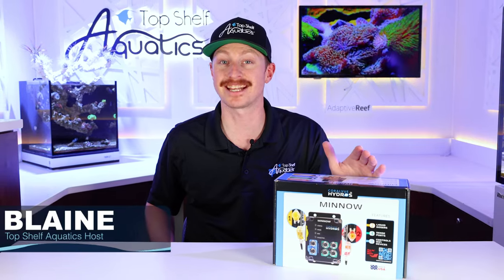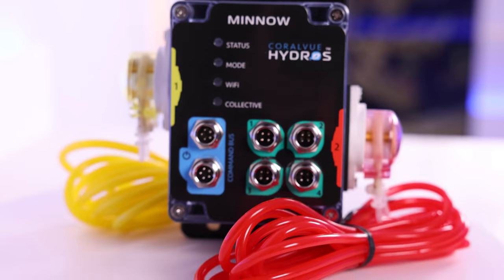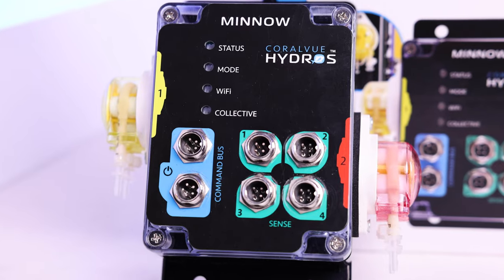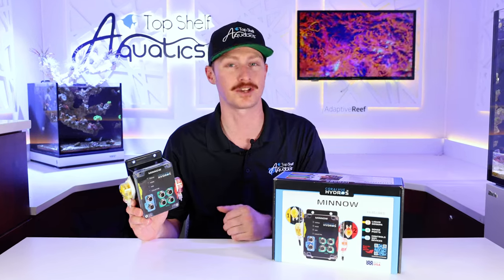What's going on reefers? Blaine here. In today's video we're going to be checking out the all-new Hydros Minnow, with two separate liquid dosers and four sense ports that will bring you even more control. Let's go ahead and talk about what the Minnow is all about.